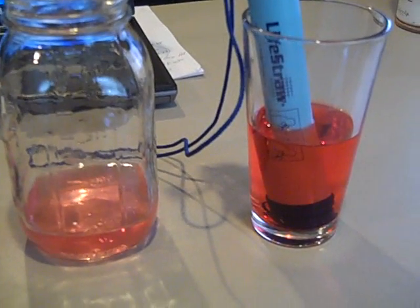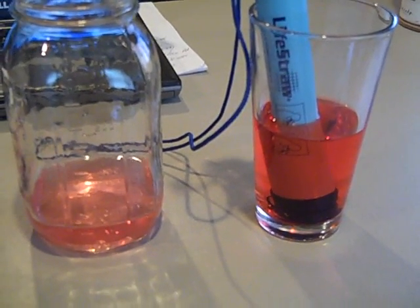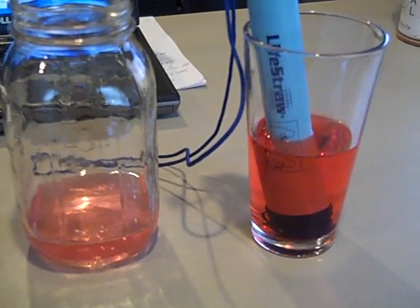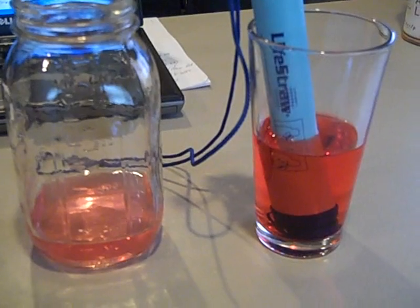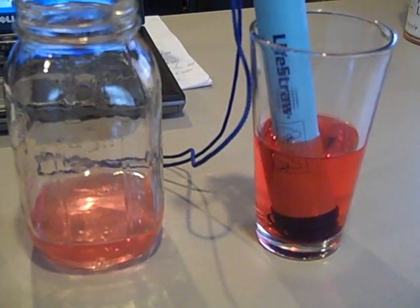Engineer 775 here. I'm doing a video response to my own video about the whole house filtration system I just installed.